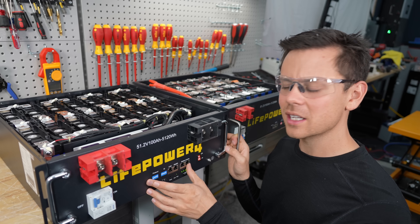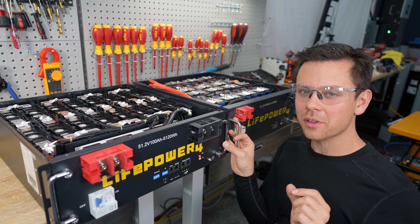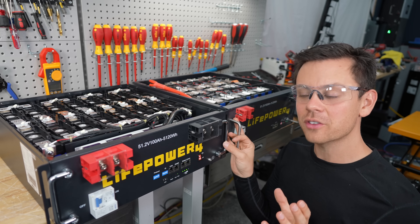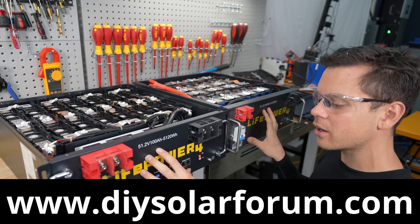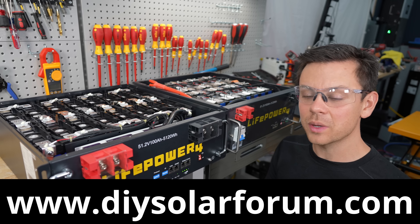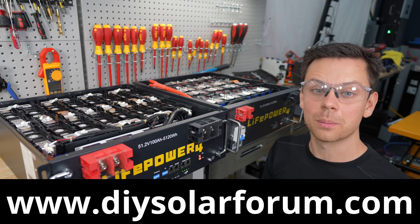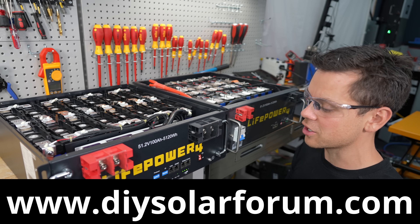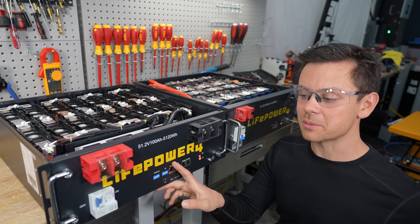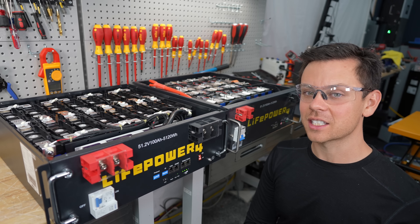That's pretty much it for this video, but I'd like to mention I have a forum — if you ever have a problem with any of these products, please post it there. Lots of people can see it and we can reach out to the manufacturer to make changes or prevent problems in the future. Thank you for watching. I'll have links below for these batteries and my favorite batteries — check those out and I'll see you in the next video.